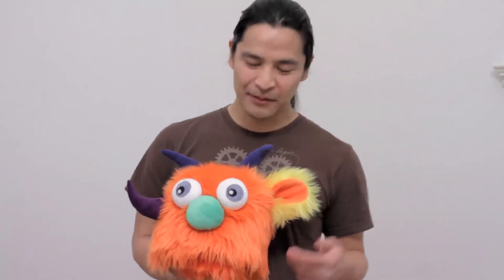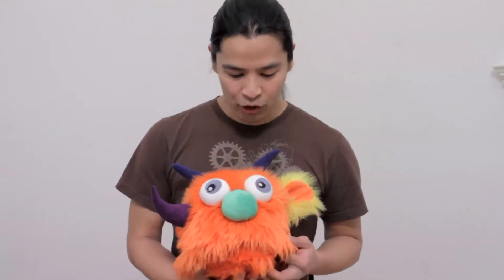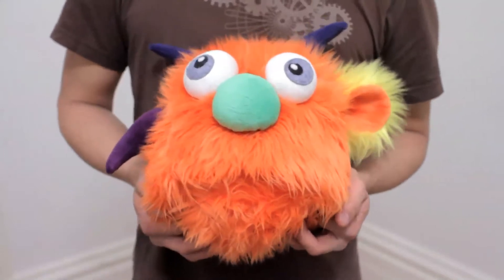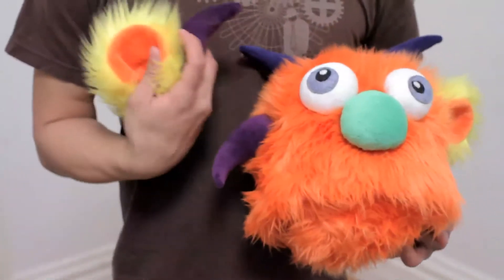Hey there, it's Jazz and I'm here to give you a closer look at how the Huggalope attachment system actually works. This fella is almost ready for the ball but he really needs another ear and another horn. So here's how we attach these.